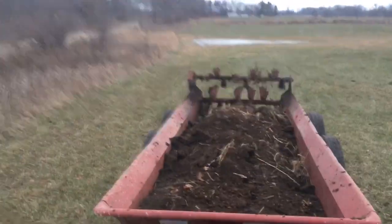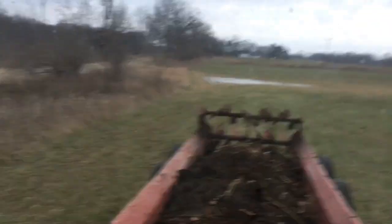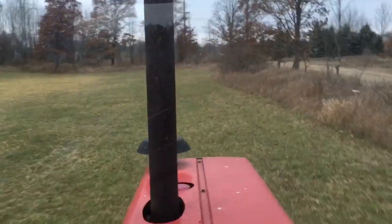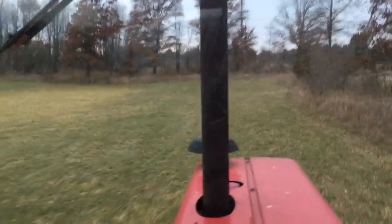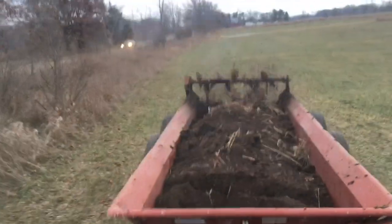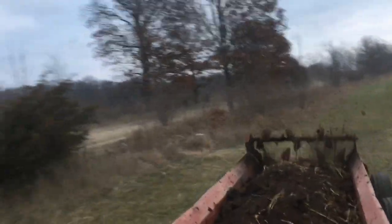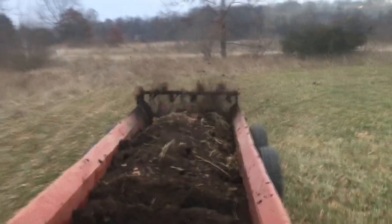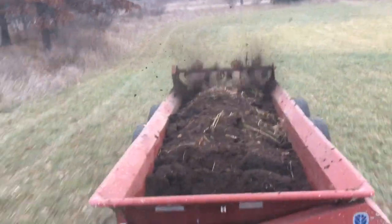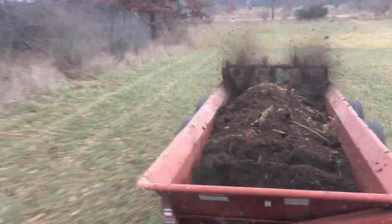A little bit of frozen stuff in there, just to gauge the PTO real slow. Get that apron chain to start taking it back to the beaters. Spreading about 25 foot wide. We've got some frozen ground finally, so it gives me a chance to get on the field here and get a lot of spread in front this fall.